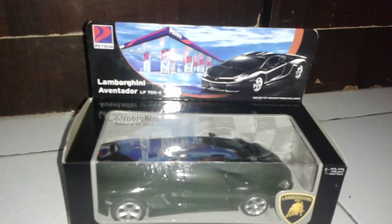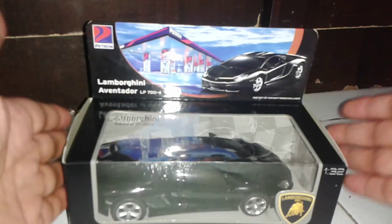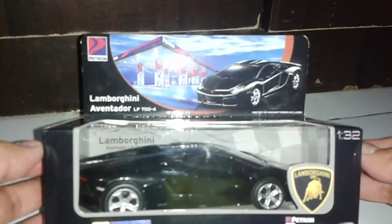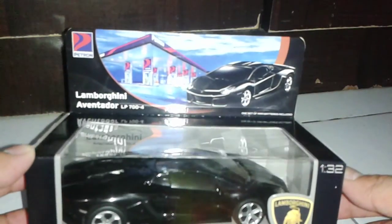You are tuning once again to another edition of our toy review and I thank you all for taking the opportunity to watch my presentation. Right now let me just introduce to you the Lamborghini Aventador.